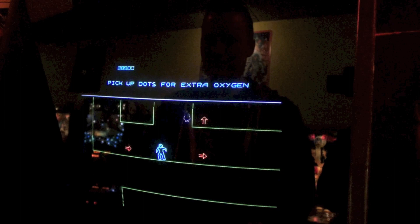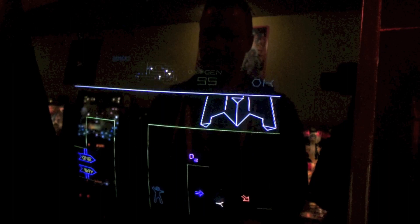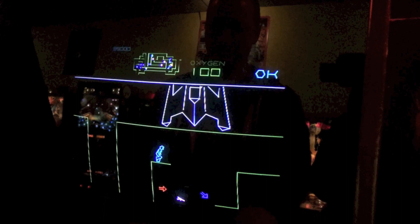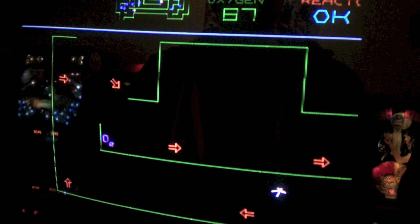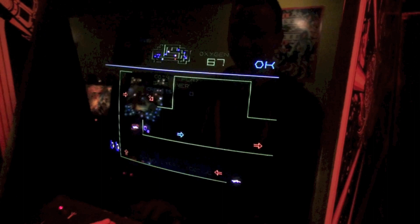Do I start back at the beginning? Yes. There's also a map at the top. You've got to go straight up, get past those guys — there's a pattern. Grab the oxygen, go down, go up, go right. And your guy gets electrocuted — turns into a skeleton. That's it, game over. That's pretty much the game — it's just rinse and repeat, getting progressively harder. That is Atari's Major Havoc from 1983.